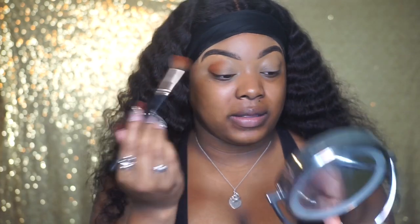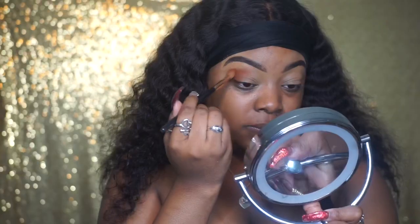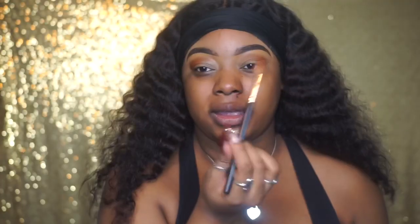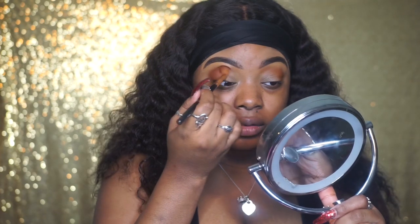With hooded eyes you have to make your own crease, but if you have a crease and you're following this tutorial, you'll just put this on the outside in your crease area. I have to take the eyeshadow all the way up. Makeup is always trial and error, so don't get discouraged. If you sit down and try to recreate a look and don't get it, just wipe it off and try again.